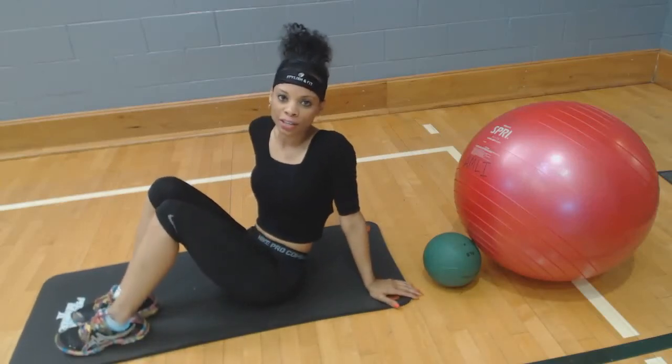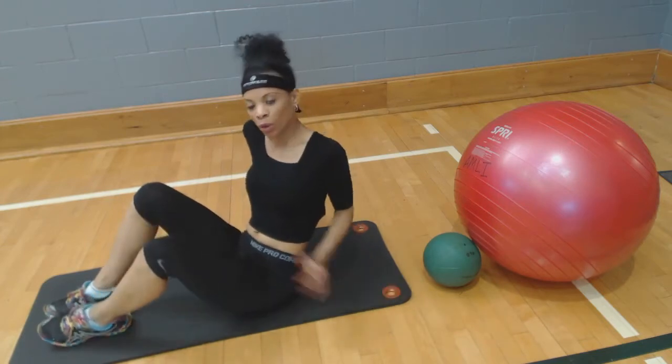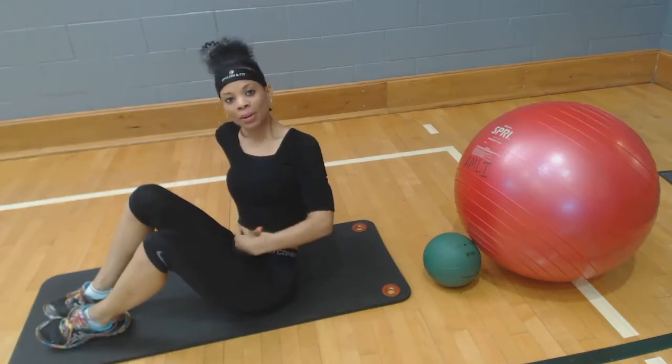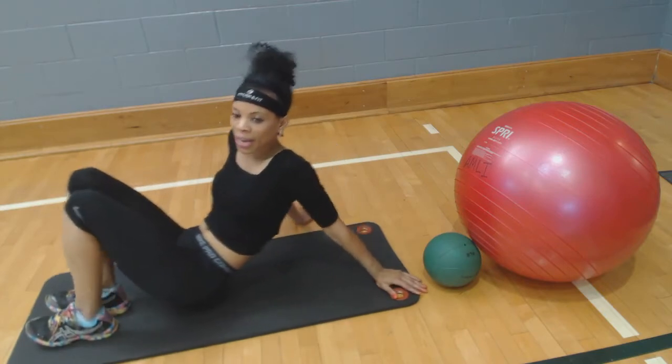Hello everyone, and now we're going to focus on the next exercise — the lower part of our abs. Of course, we worked on the rectus abdominis, the muscle that goes straight up and down, we did the oblique twist, and now we're going to work on the lower part.